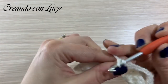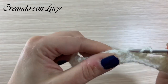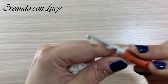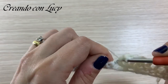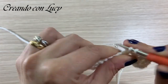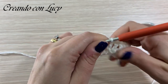Partiamo con nove: carichiamo la prima maglia alta nello spazietto tra le due maglie basse, quindi sulla catenella tra le due maglie basse sottostanti. La seconda maglia la vado a fare sulla maglia bassa. Ora vado a fare una maglia alta su ogni maglia alta del ventaglio sottostante, quindi saranno cinque. La maglia alta seguente sarà sulla maglia bassa, e l'ultima nello spazietto sulla catenella tra le due maglie basse.